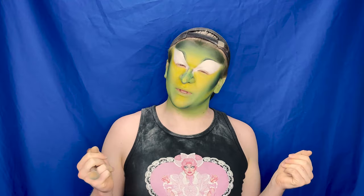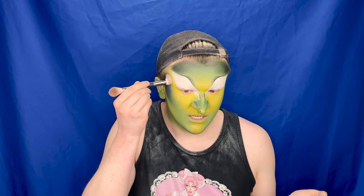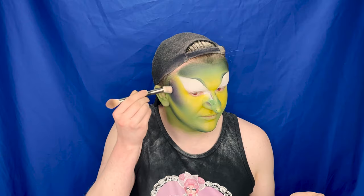Now that I've got my highlight and contours done with powders — obviously I know I'm a goblin, but a goblin still needs a little bit of blush. A little bit of blush never hurt nobody! From the Beauty Bay palette, I'm going to take a purple shade called Purple Power — I feel like that's quite a good name for this. I'm going to tap that in place and blend it in with the black, because purples are darker.